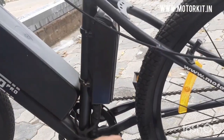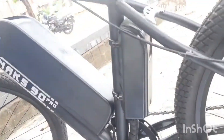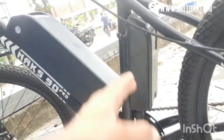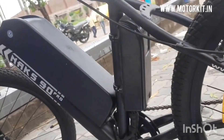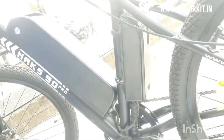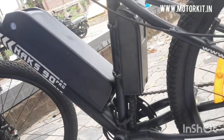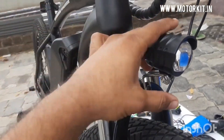If your controller is outside it will not be safe, so you will need a controller box. All the connections and wires will be inside the controller box, so you will not see messy wiring or connectors, and safety will be added.